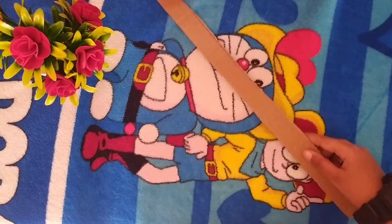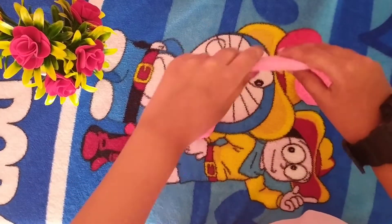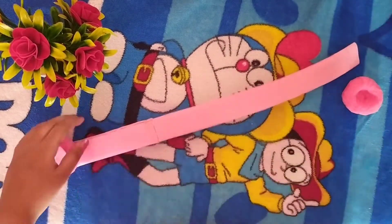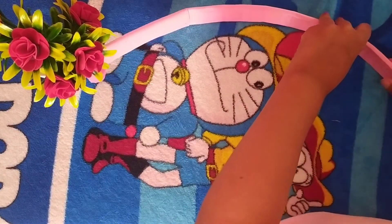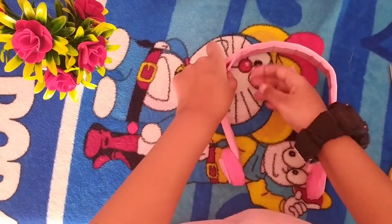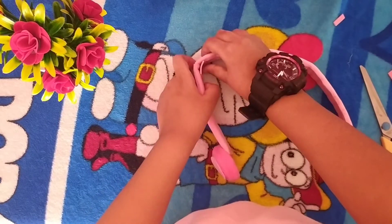Now take one lengthy cardboard and stick foam sheet on it. Now bend it and apply glue on the back side and stick the foam sheet. Dry for some time. After drying, take small pieces of foam sheet and stick them at the bend of the headphone to make it steep.